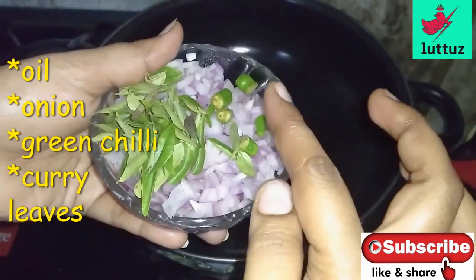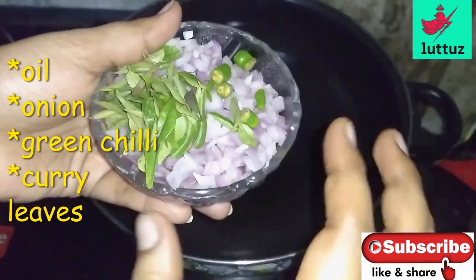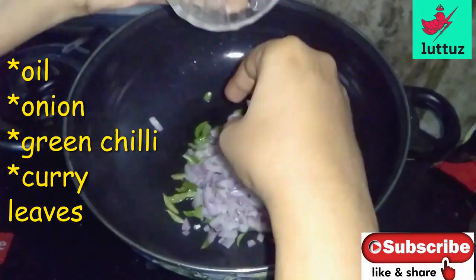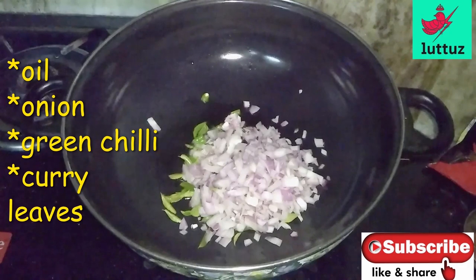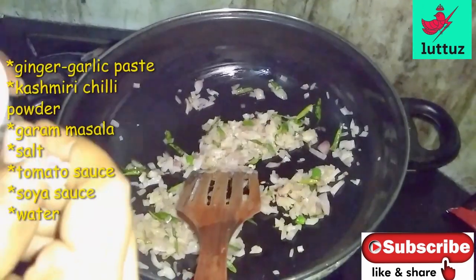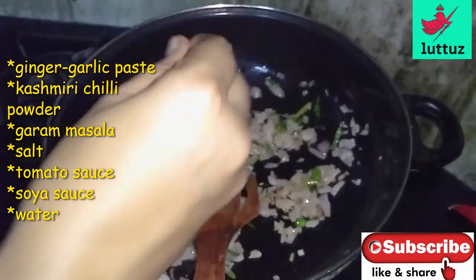Add 2 spoons of oil. Add a little bit of salt. Put it in the same pan and mix it.